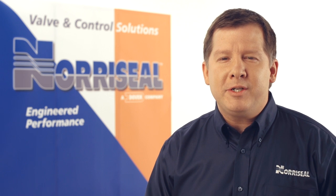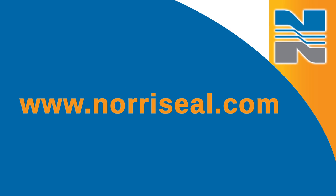For more information on installing the Series 4900 pneumatic controller, download our new operations and maintenance manual at www.noraSeal.com.